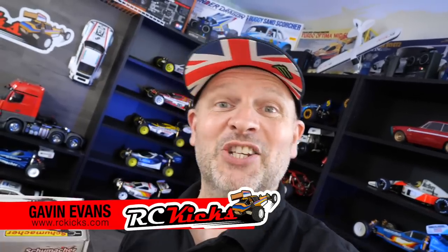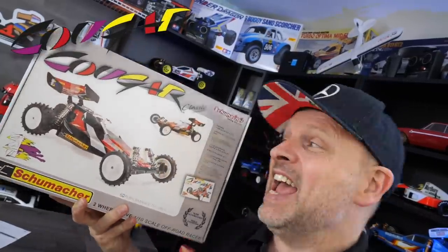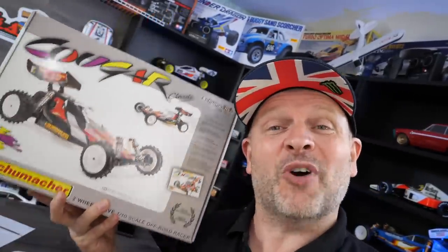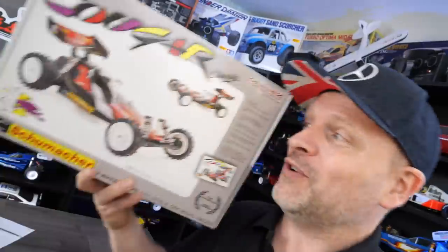On this episode of RC Kicks, we're checking out the brand new Cougar from Schumacher Racing. It's finally here. We've got a new vintage product from Schumacher, hot off the presses — it arrived first thing this morning. I know I should be building my RC10 Wells car, but I just couldn't help myself. Let's unbox it and see what you get for your money.